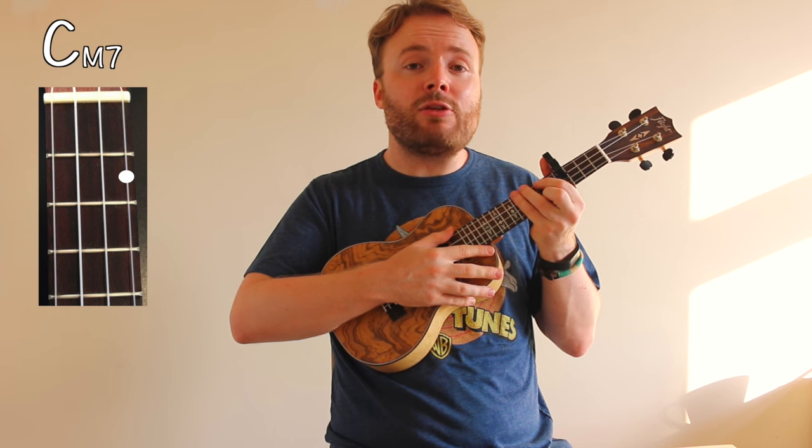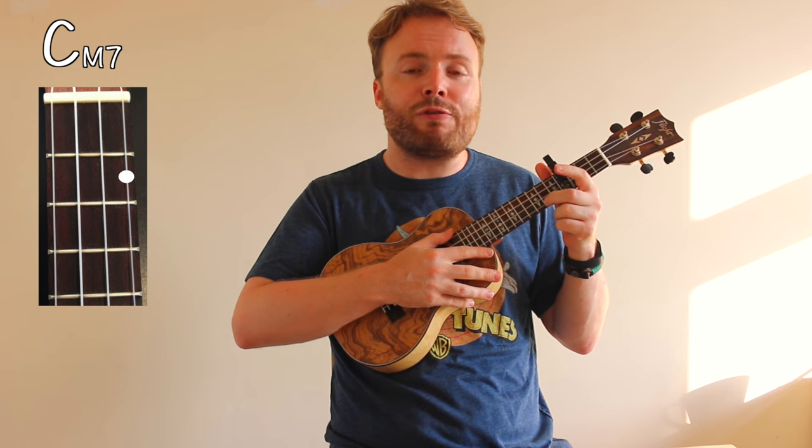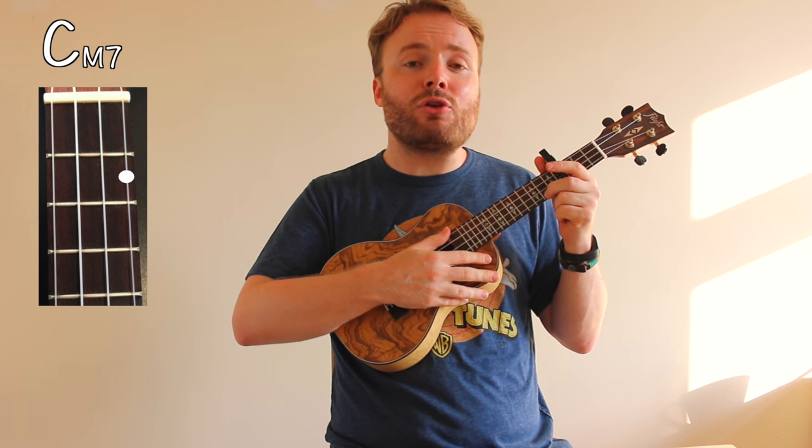To play the chord of C major 7, just leave your second finger on the second fret of the first string. And the chord of C major 7 should sound like this.